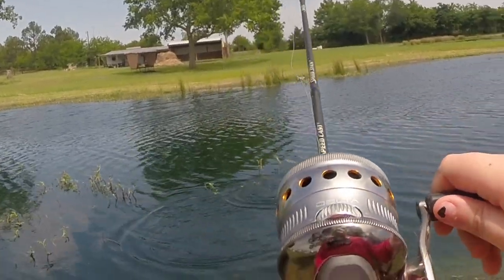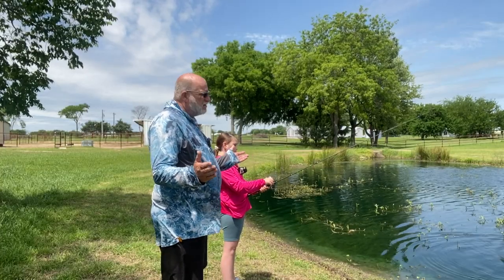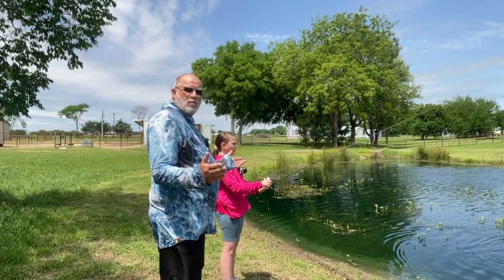Set the hook. Oh, broke her line off, guys. Did y'all see that? Good thing we brought more hooks.